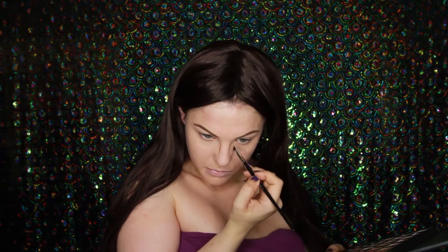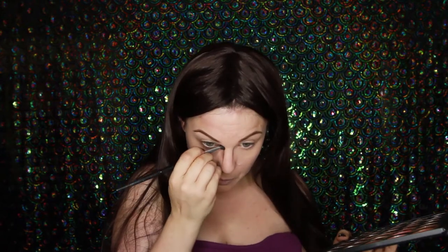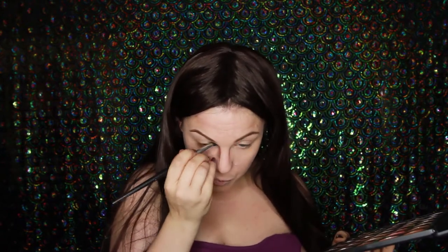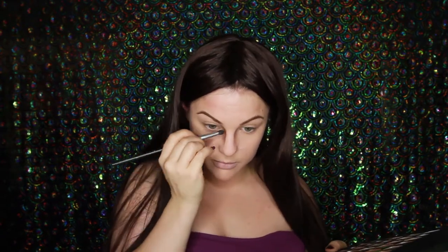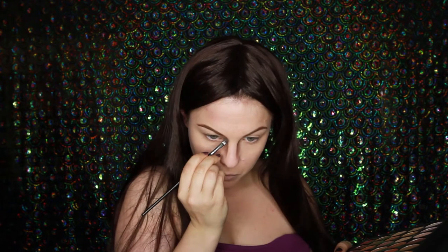Now I'm going to be contouring the reindeer kind of shape onto my nose. I need to really elongate my nose with a darker colour — kind of like how you'd normally contour your nose but really dark, like the same colours as your eyebrows. Just extending it that little bit more and darkening the edges.